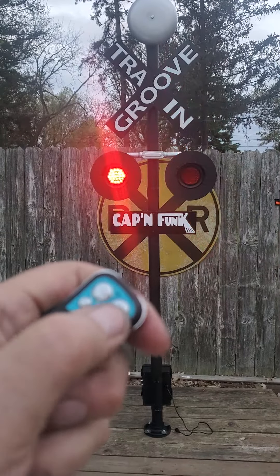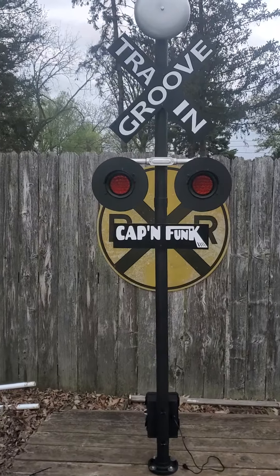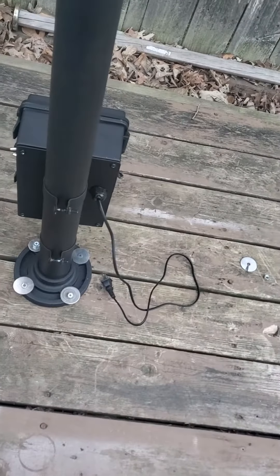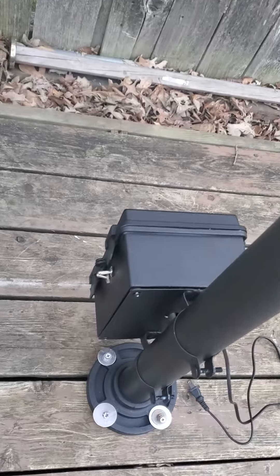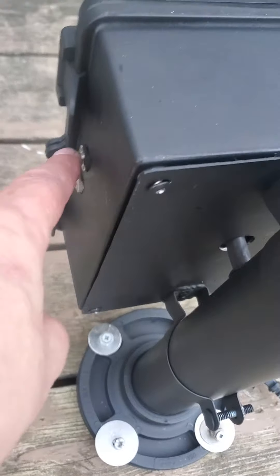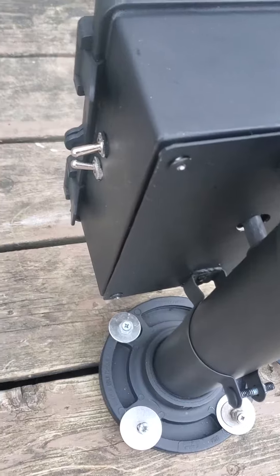So you have the A button to shut the system off with the LEDs, and B for the bell. We're running right now on the battery. It has that charger like I showed you — the bottom switch is for battery, top switch is for the transformer and plug.